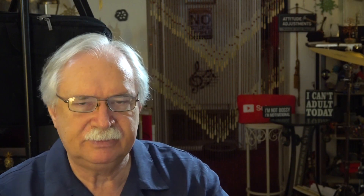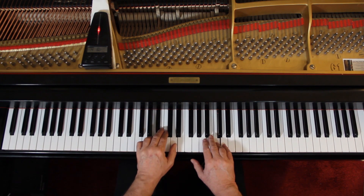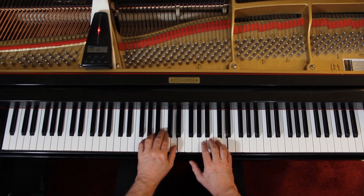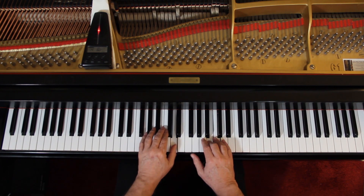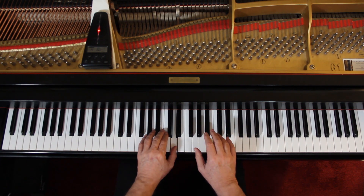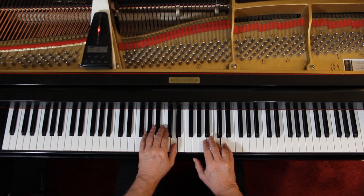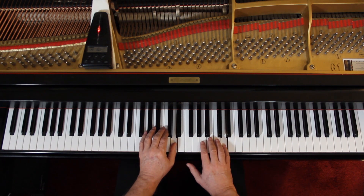So go ahead and learn it. When you're ready, come back and let's play it together. Make sure you have the right notes — the rhythm shouldn't be a problem, but the notes. We'll play it together very slowly. I'll give us four counts. One, two, ready, go.